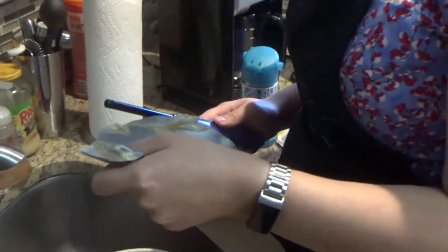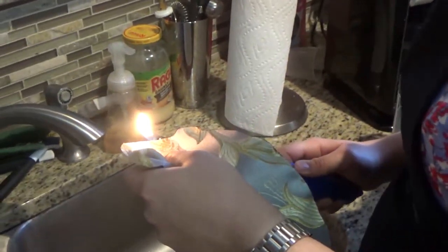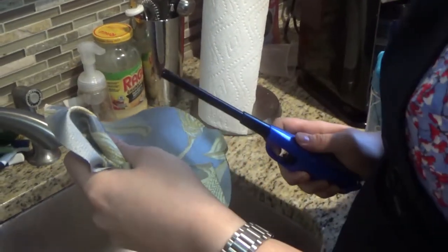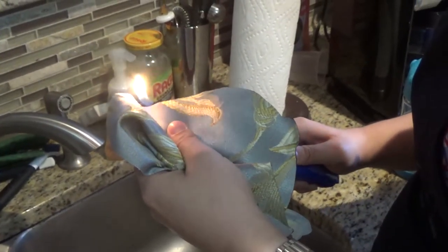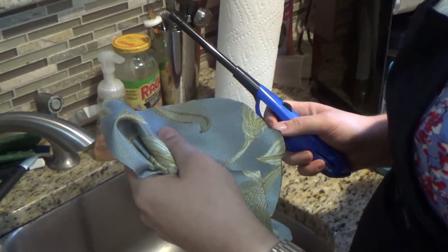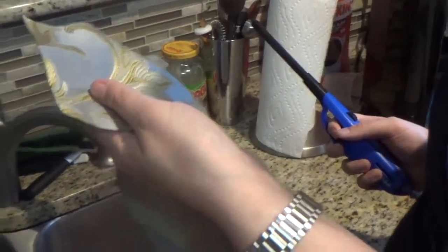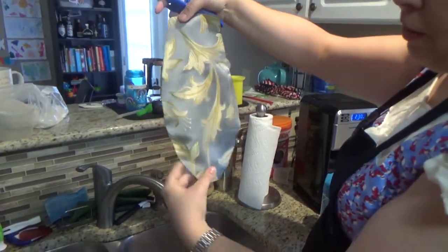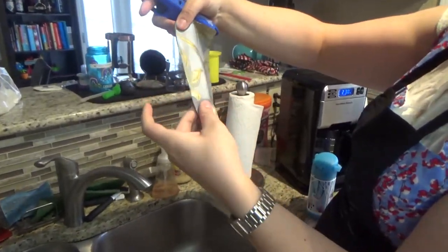This smells fantastic, by the way. If you know me and think I shouldn't be playing with fire — you're not wrong, sorry mom. There's one pocket done — it got a little wrinkled but it's a pocket, it's inside, no one's going to see it, and none of these edges are going to fray.